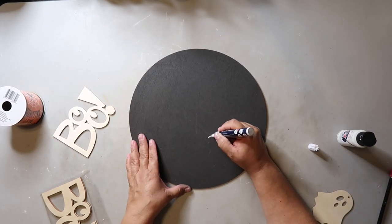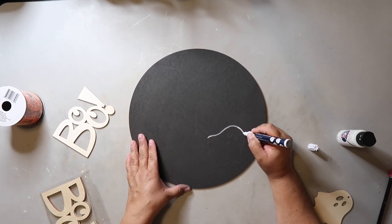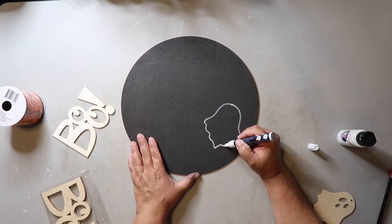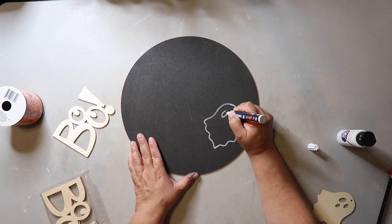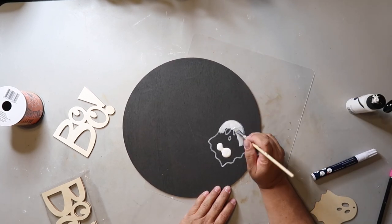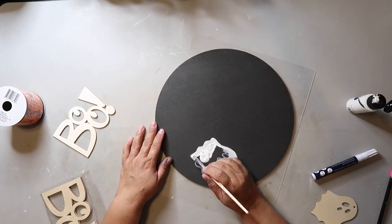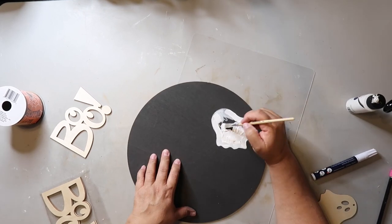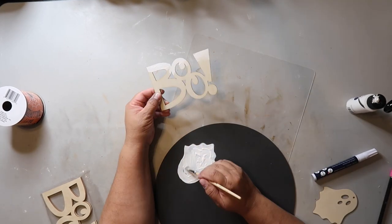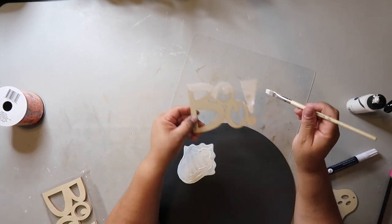You can faintly see my pencil marks, so I'm going to take a paint marker and outline the ghost shape. I started painting and was going to leave the eyes and mouth, but I decided to paint over them and fill in the entire shape. I had a little too much paint on the ghost, so I used the excess to paint that BOO wood piece.